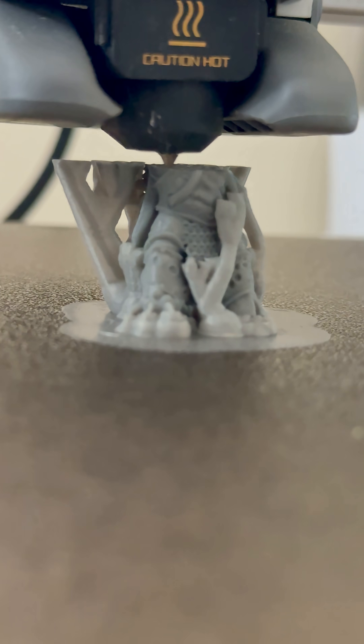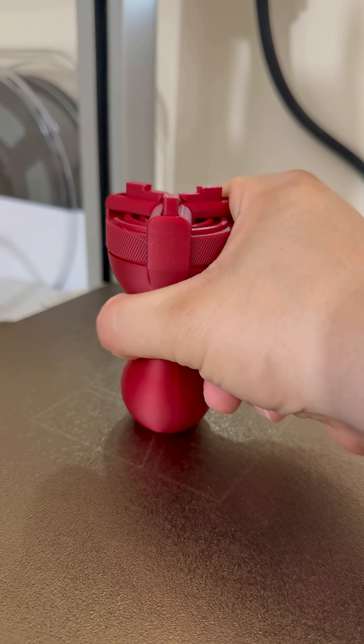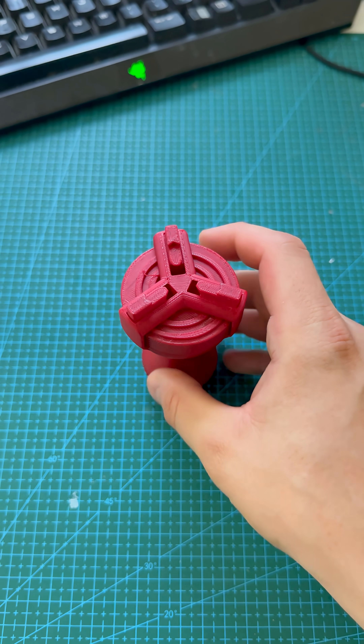Can an FDM printer handle miniature level detail? Let's find out. Now that I've printed this handy tool from yesterday's video, let's print a model to paint.